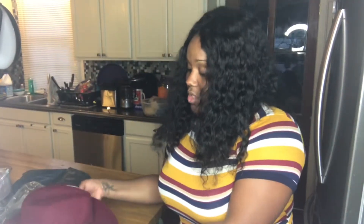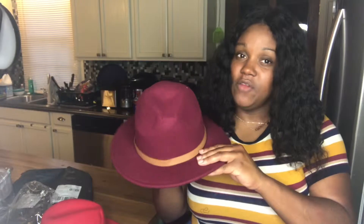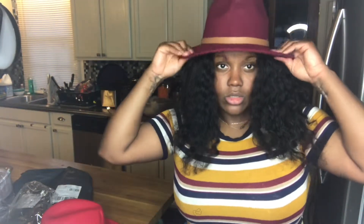Yeah, now I'm going to be feeling myself with these hats. Then I also have this one — it's like a wine color. I think this probably will be my favorite. It kind of looks like it goes with your shirt. Let's see. Look at that, girl. Look at that. They fit!